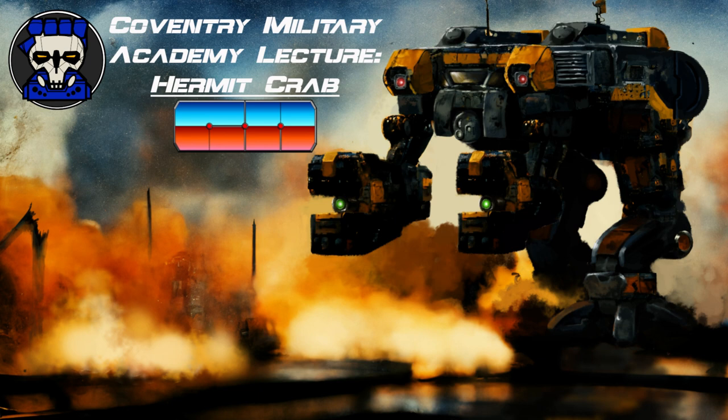The Hermit Crab has also been used in reconstruction roles following battles. However, it has fallen into pirate hands on some occasions, leading to attacks on the Lyran Commonwealth, where the Hermit Crab has been used to great effect.